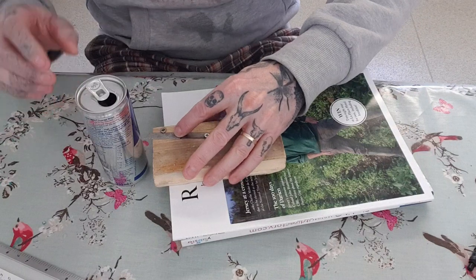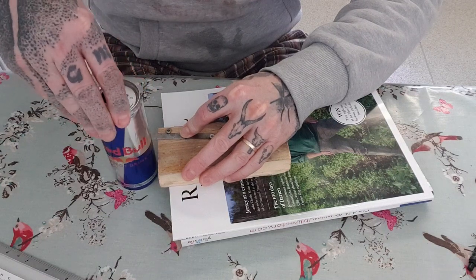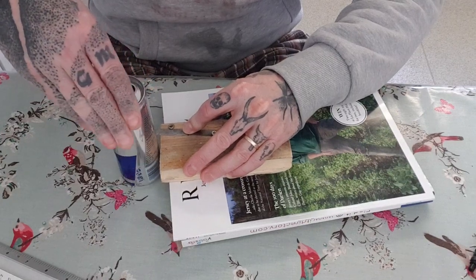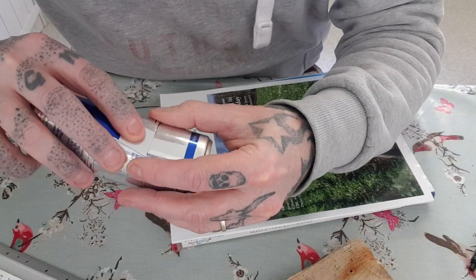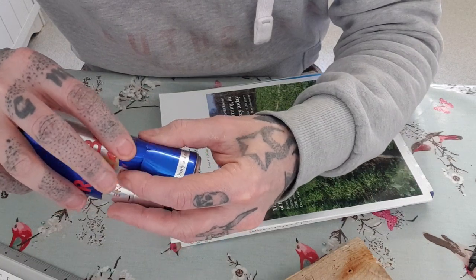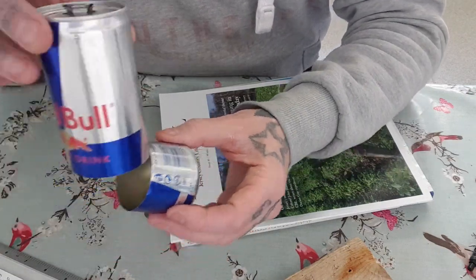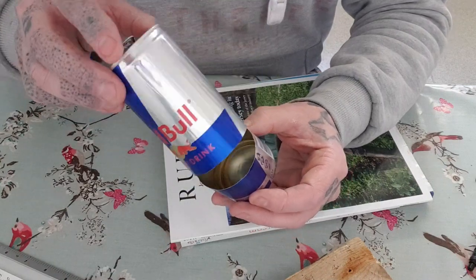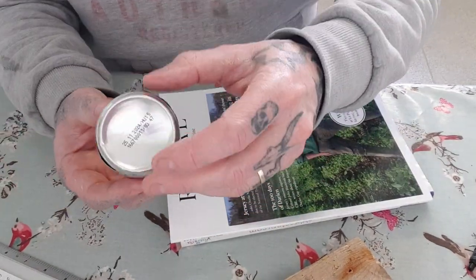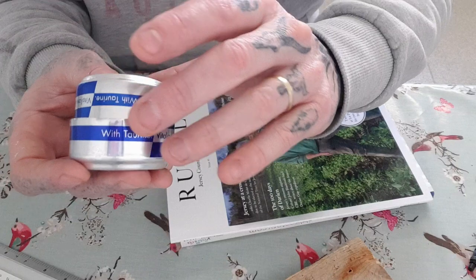I'm a few mil out but that's close enough for what I need. Same process again — spin that around. Boom, and there we go. Now I have my two bits; you can see the sort of gap I'm dealing with there, which is just perfect.